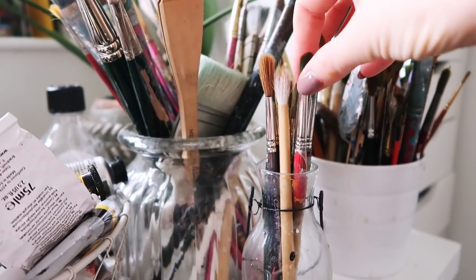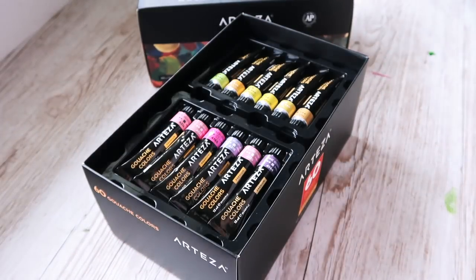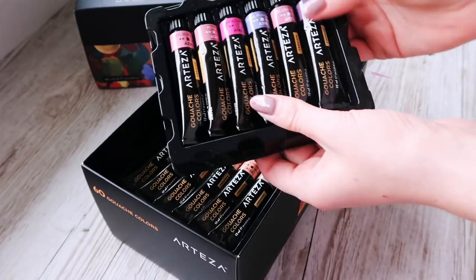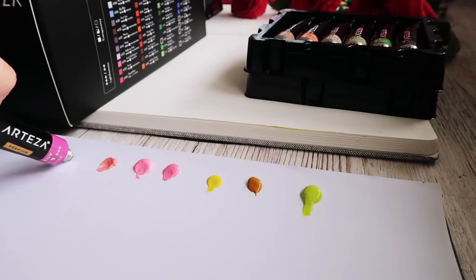So today I'll be painting with Arteza gouache. Arteza were kind enough to send me these samples, so I'm really excited to use them because I've never really had a proper go at using gouache — I was really excited to get stuck in.